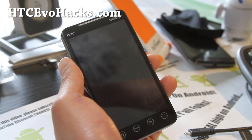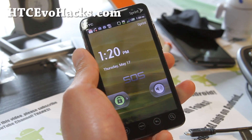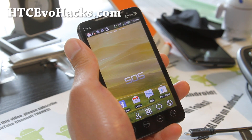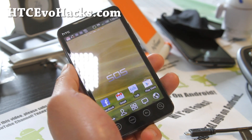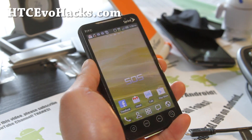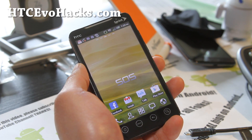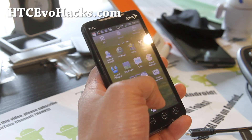Hi all folks, this is Max from HCCevoHacks.com. I've got another ROM review for the Evo 4G. This is the SOS-N ROM. There's also an SOS-X ROM, but you have the choice while you install, as I showed you in the beginning of this video. You can choose senseless or with Sense. So this is senseless.